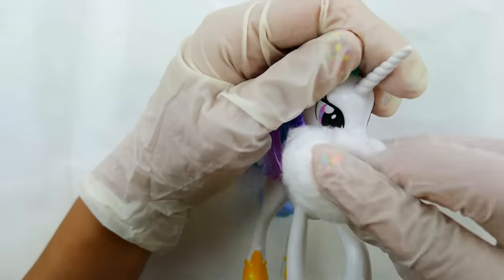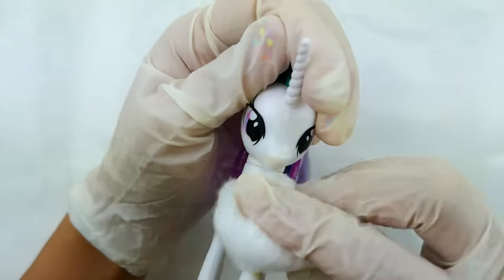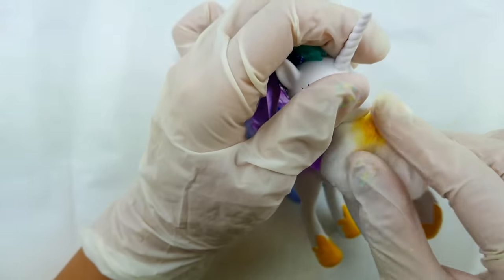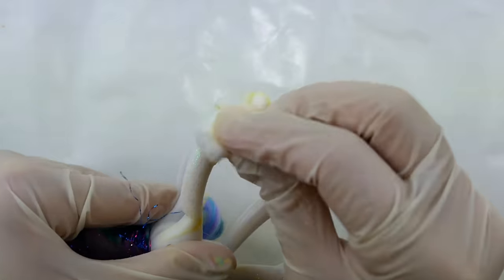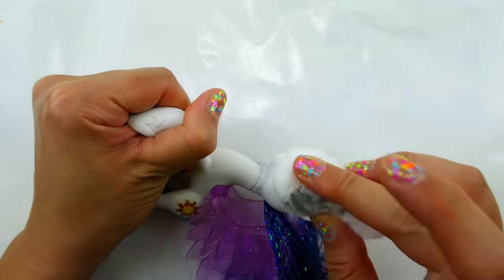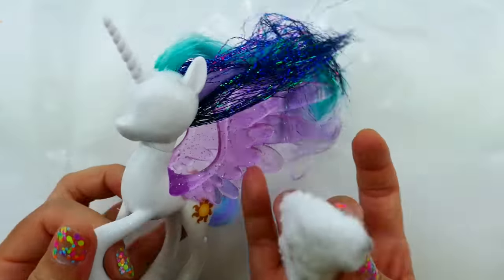The first thing I'm going to do is take some acetone and take off the markings on her body. We're going to take off the necklace and also the glitter and the paint on her hooves. We're also going to take off her eyes, so her face is going to be completely blank.